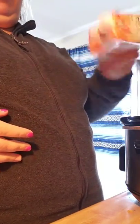Alright everyone, I know you can't see my face but I'm going to start the chicken in the crockpot. I'm going to use this chicken broth and I'll give it a shake before I open it.